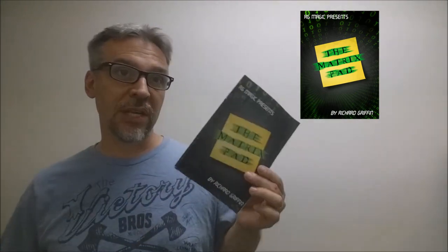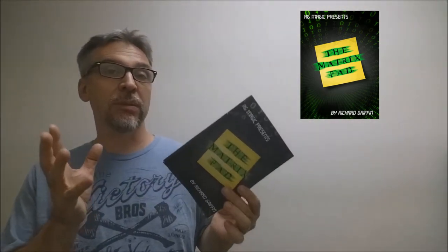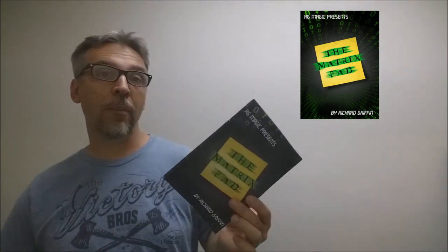A Matrix trick is usually done with coins — sometimes quarters, sometimes half dollars. They start in four corners and under the cover of sleight of hand and magical gestures, the coins typically move from the corners down to one centralized location. What Richard Griffin has done is he's taken that theme of the Matrix and transported it into using a post-it notepad and a Sharpie marker, just by merely drawing dots on the page.